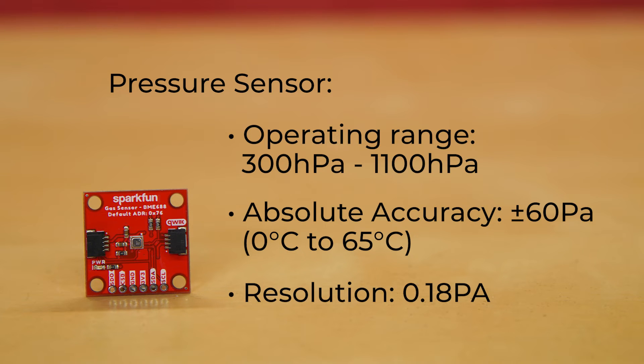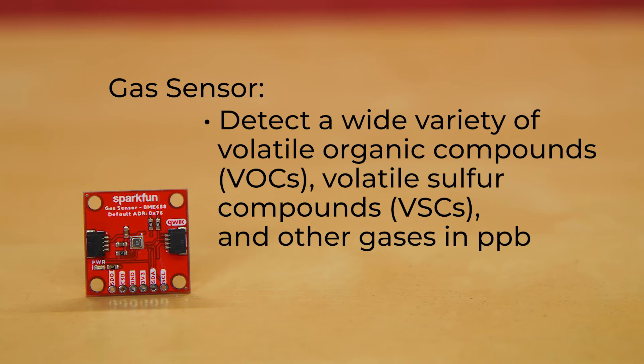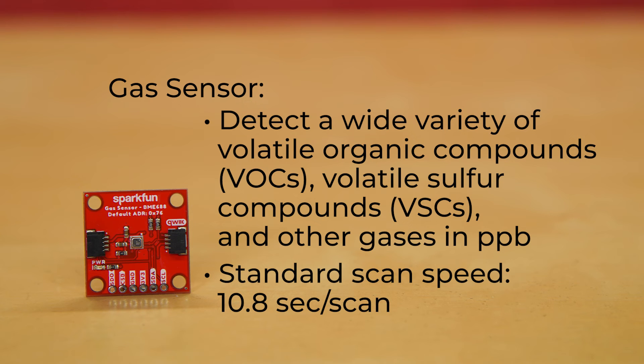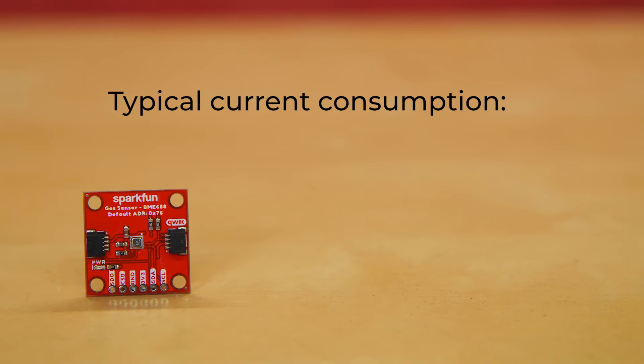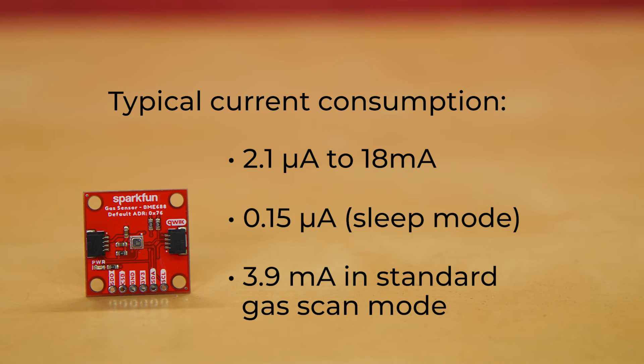It comes with a resolution of 0.18 pascals. The gas sensor on the BME688 can detect a wide variety of volatile organic compounds, or VOCs, and volatile sulfur compounds, or VSCs, and other gases such as carbon monoxide and hydrogen in the parts per billion range. It has a standard scan speed of 10.8 seconds per scan, and the typical current consumption for this board is 2.1 microamps to 18 milliamps. In sleep mode it goes down to 0.15 microamps, and has a 3.9 milliamp consumption in standard gas scanning mode.